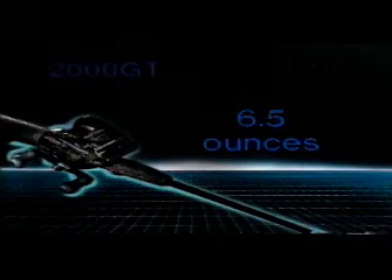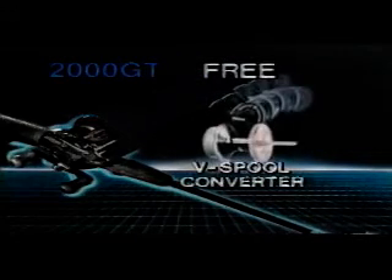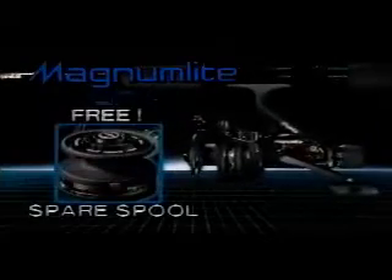Magnum Light 2000 GT: a 6.5 ounce graphite titanium casting reel with a free graphite V-spool converter. Magnum Light GRX: a rear drag graphite spinning reel with a free spare spool.